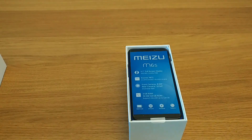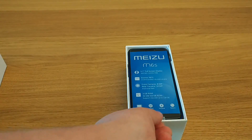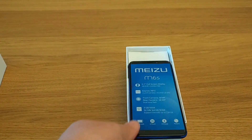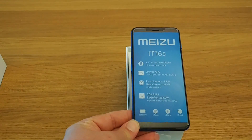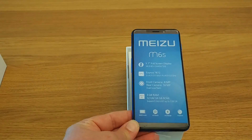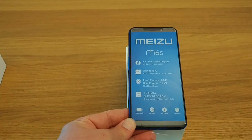It supports up to 128GB microSD cards. As well as that, you have a 3000mAh battery, M-Touch — which is Meizu's own interface for fingerprint scanning — M-Charge, which is fast charging, and Flyme 6.